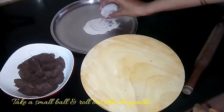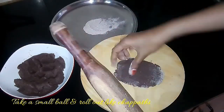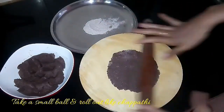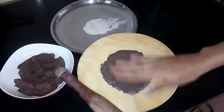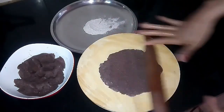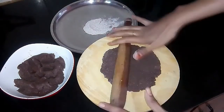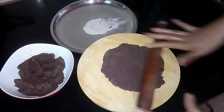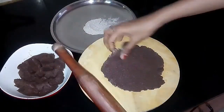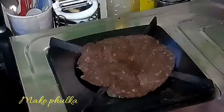While rolling it out, take adequate care because it is a gluten-free flour, so it might crack in between. Fulka itself is healthy, and ragi fulka is even healthier.